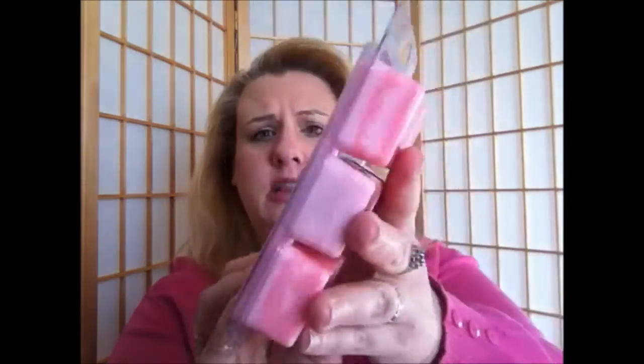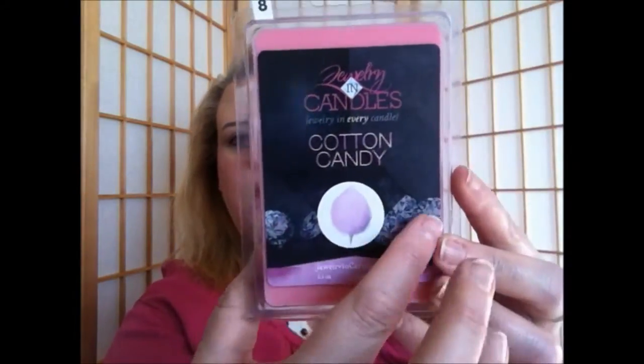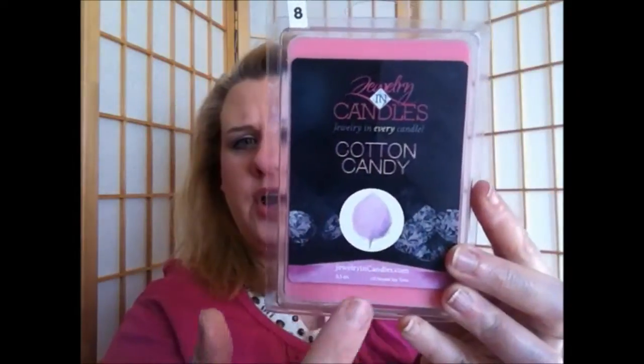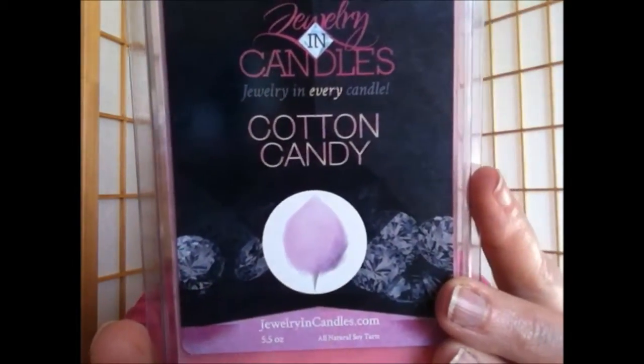So I was sent this Jewelry in Candles — Jewelry in Every Candle — Cotton Candy, and that's what this looks like. The bar is actually really big, and as you can see, the jewelry is right there. I just wanted to talk a little bit about it on cold sniff. First of all, the label — the label's really pretty. You've got the diamonds in the background with a black border, and then a little picture of cotton candy right there. I think it's really cute.